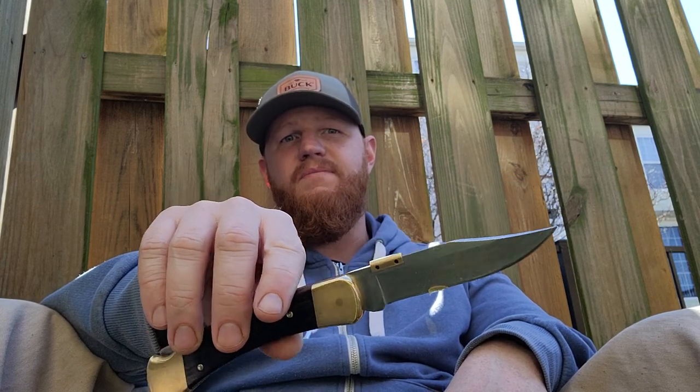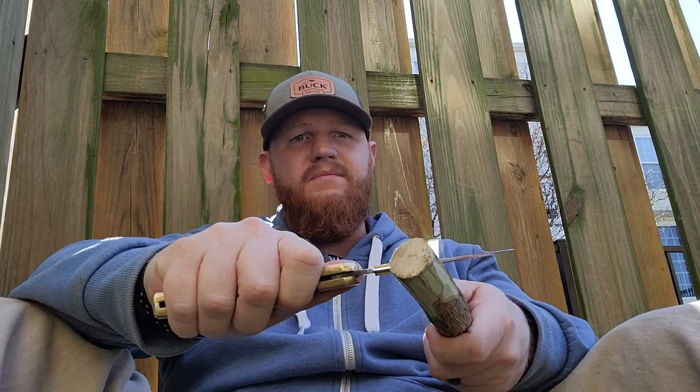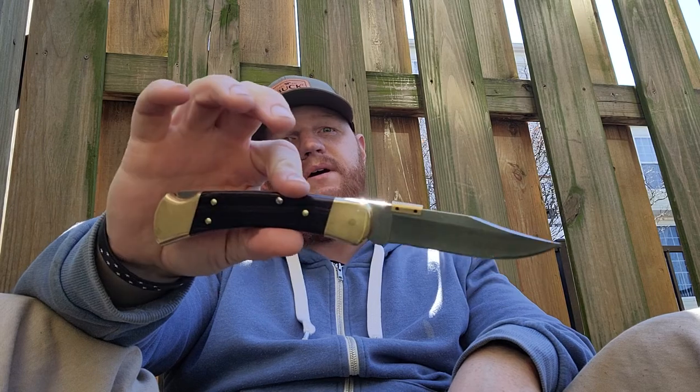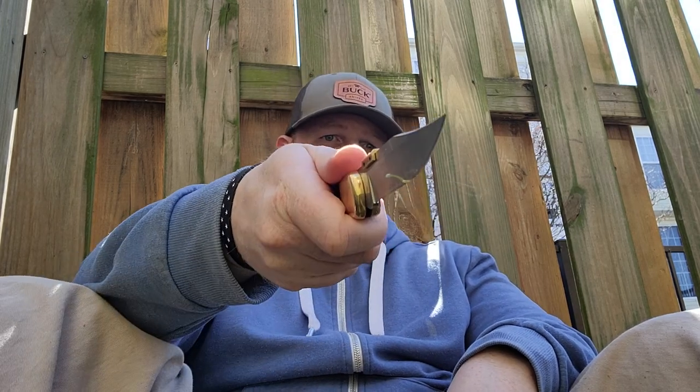Personally I'm not a hunter yet, but I'm sure countless animals have been processed with a Buck 110 over the past 50-some years. It is a slow-opening knife, though Buck also makes an automatic version if that's legal in your state — it's not in mine, so I don't own one. With that nice piercing clip point, you could also use this as a self-defense weapon.